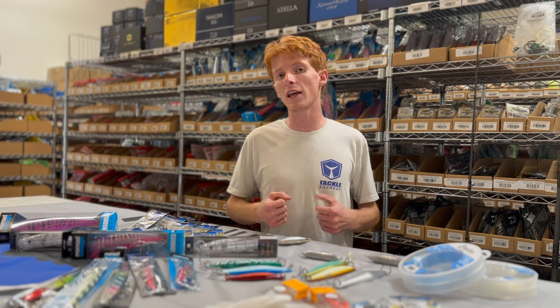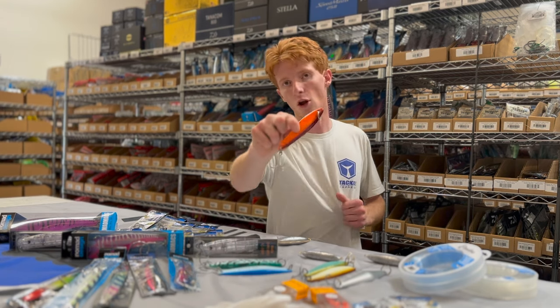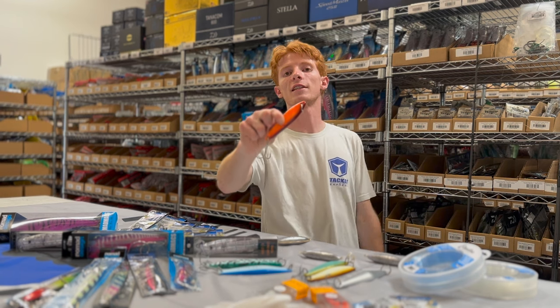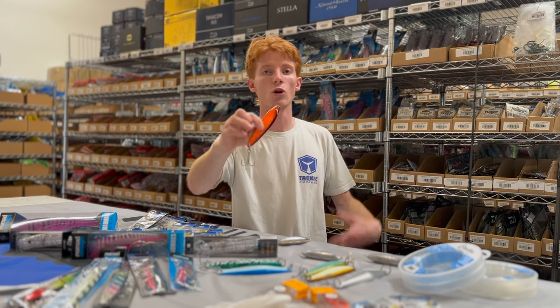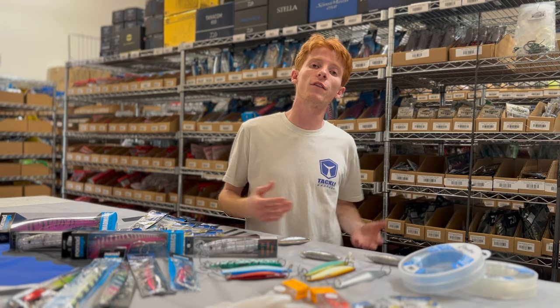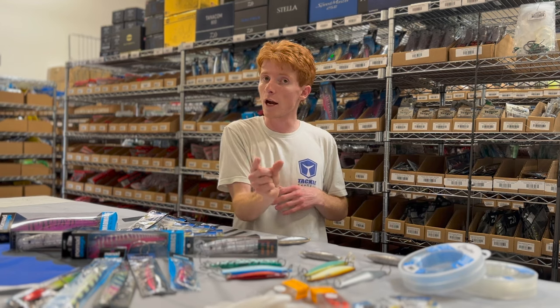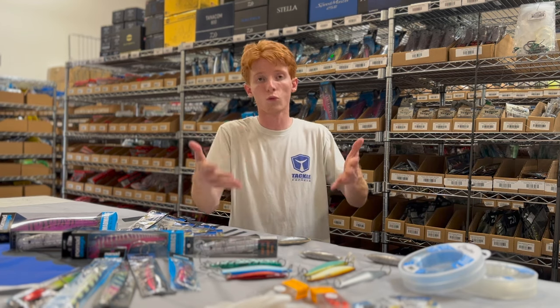For those of you targeting yellowtail, one of my favorite things to fish in this early season is a yo-yo iron. For instance, this is a Salis 6x Jr — one of the most well-known yo-yo irons on the market to this day. I like to fish that on a 30 to 60 pound rated rod with a narrow tall-spooled reel.